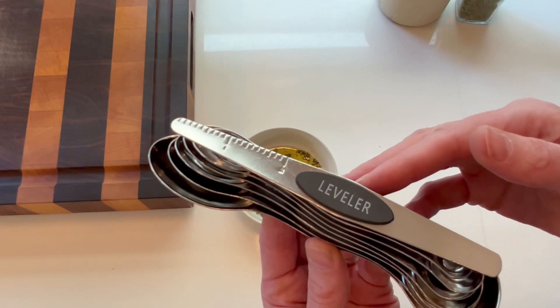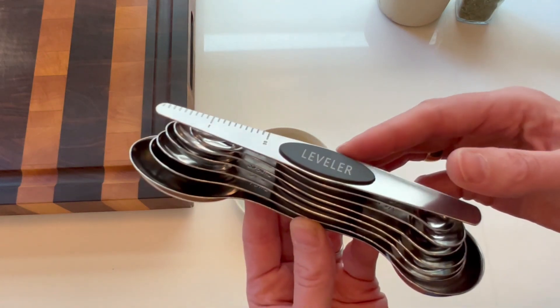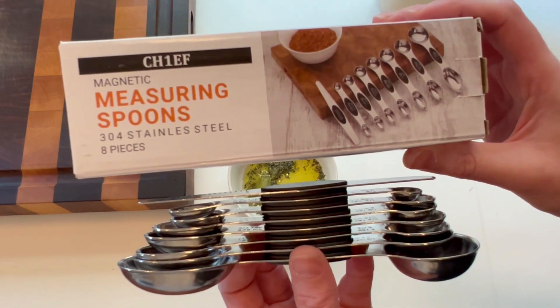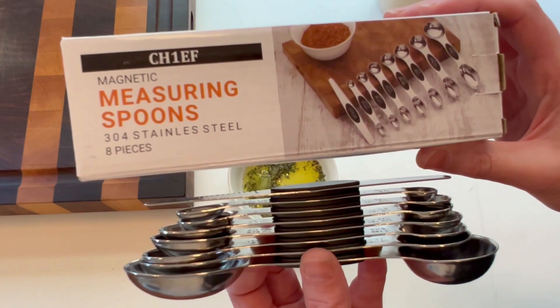I also love that these are stainless steel. They will last a lifetime and are completely safe for my family. I am thrilled with the magnetic measuring spoon set and I know you will be as well.